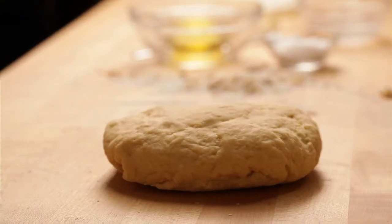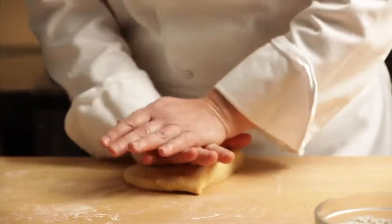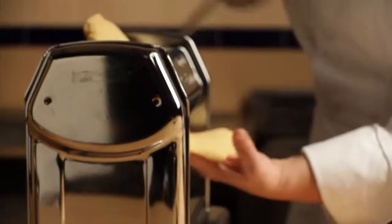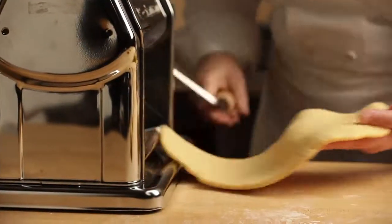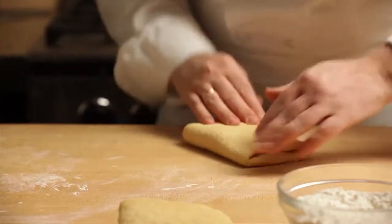Allow the dough to rest before rolling and cutting. Cut off a small amount of the rested dough and roll through a pasta machine on the widest setting. The dough can be worked as it is rolled to make sure it maintains a long, squared-off shape.